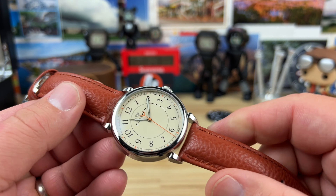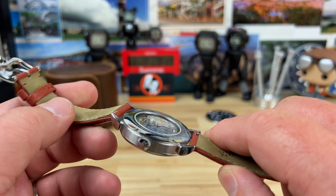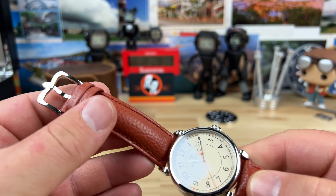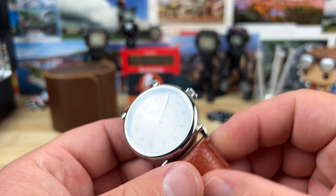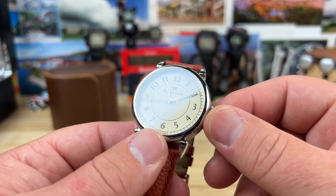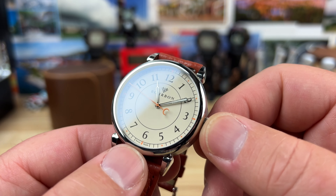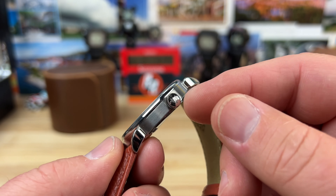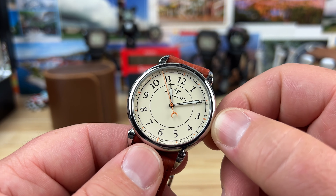20 millimeter lug width. You could pick different straps, but I don't know why you would because he paired it up with a beautiful Italian-made leather padded strap that is of high quality, and a six and a half millimeter non-screw-down crown. So it's 50 meter water resistant, but typically when you have a hand-wind movement it's just going to be a push-pull crown.